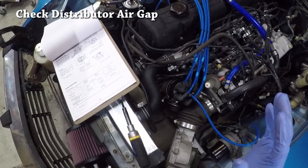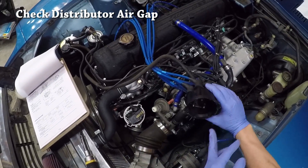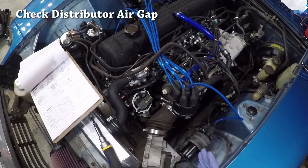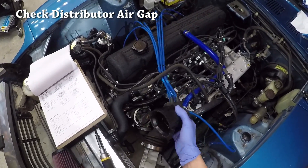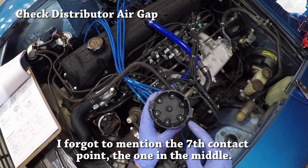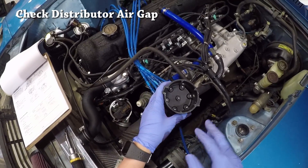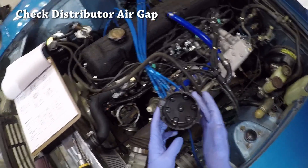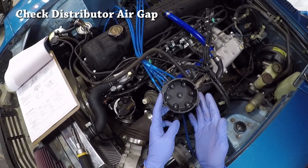The last thing to check is the distributor. I've already loosened up the two clamps on each side to take the cap off. The distributor is really the most complicated component of your ignition system, but doing a quick diagnostic is pretty simple. Start by flipping the cap upside down — there are six contact points on the cap. Make sure each contact point is clean with no corrosion. If there is corrosion, scrub it off or replace the cap entirely. The cap is a wear item that needs to be replaced, preferably at every tune-up.